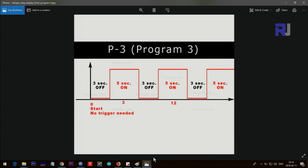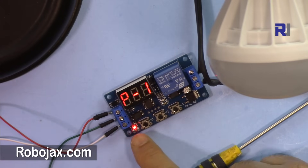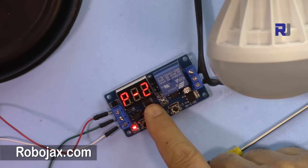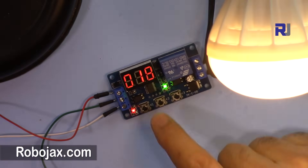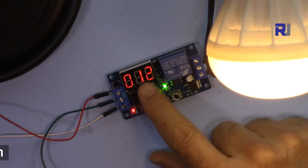Program 3 (P3) has an off-time and an on-time. It does not need any trigger — as soon as the device is powered on, it starts cycling: relay on for the on-time, relay off for the off-time, continuously repeating. You set two times. When setting the off-time, the light on the device is off; when setting the on-time, the light is on. Press and hold to reach P3, then press the middle button.